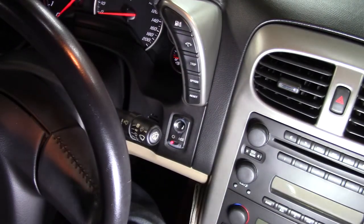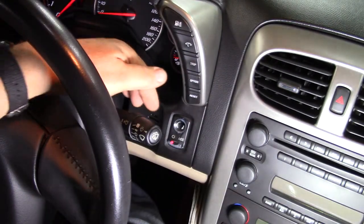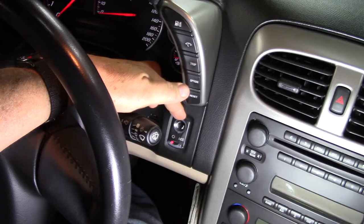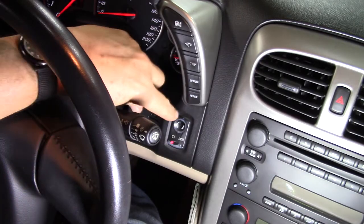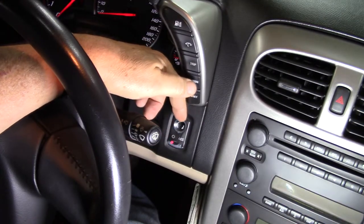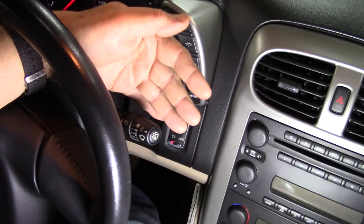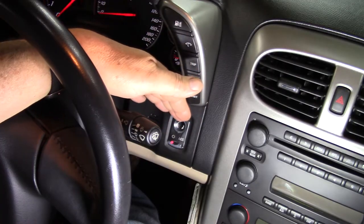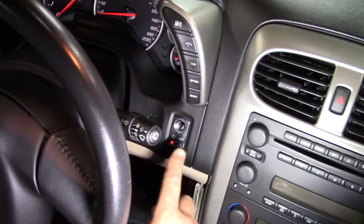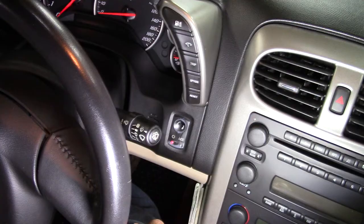Hey guys, welcome back to the Wyatt One Able Garage. Today's video is how to replace the switch. You can see on my car — being 14 years old — the paint has deteriorated. It looks kind of untidy, and more importantly this light shines through at night and it's kind of in my eye. I've elected to replace the switch because it is an important switch and there is no backup for it. If this switch fails you're not going to start the car.